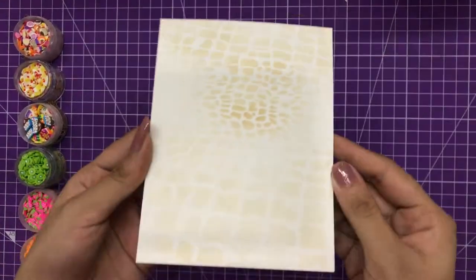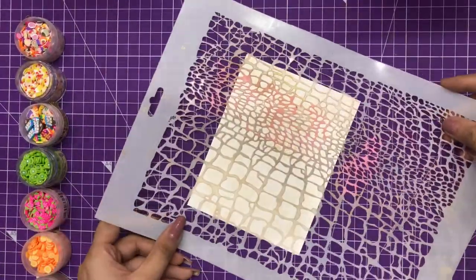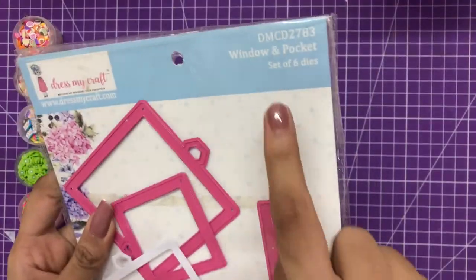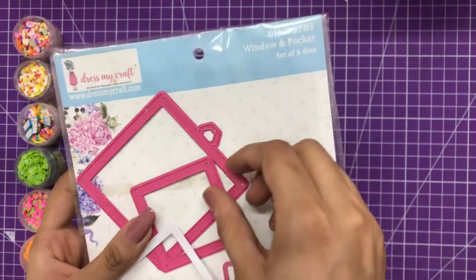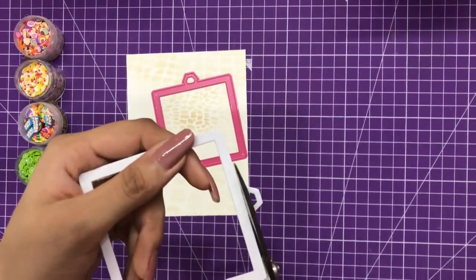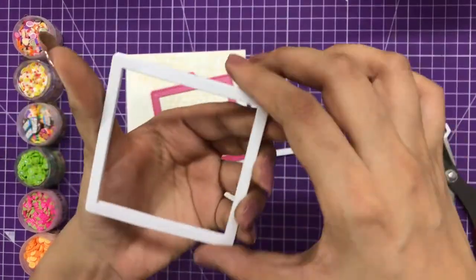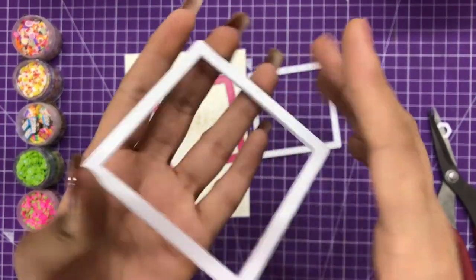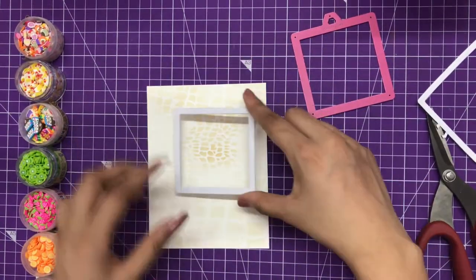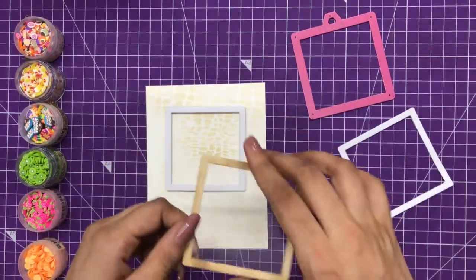Now let's get started with the card tutorial. I have created a stenciled background using the fishnet design stencil from Dress My Craft, and using Distress Oxide Vintage Photo I've covered the background. For creating the shaker window, I'm using the Window in Pocket die, and with the biggest size I've done die cutting on 10 window pieces. I'm chopping off the top part to create a square shaker element, and have stacked them up — a stack of 10 pieces.